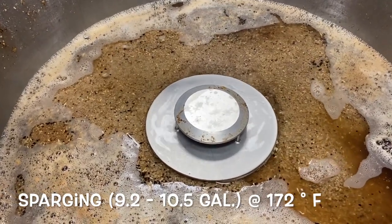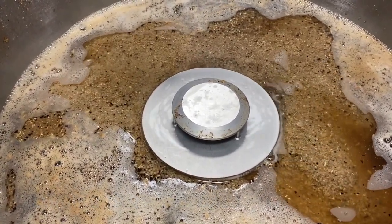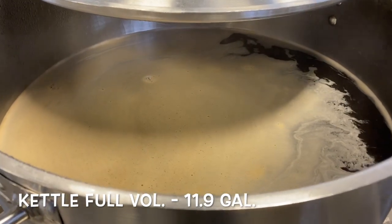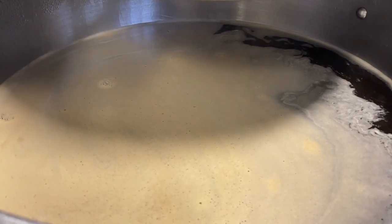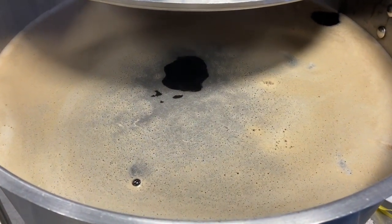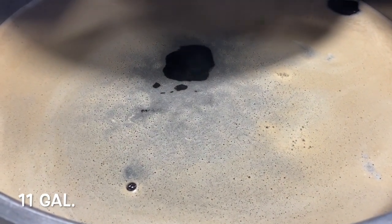Sparging is performed with 35 to 40 liters of treated brewing liquor at 78 degrees Celsius. Runoff is stopped after collecting 45 liters of wort at 10 degrees Plato in the brew kettle. Once we reach our full kettle volume, the wort is boiled for 75 minutes with a final target volume of 42 liters at 11 degrees Plato post-boil.